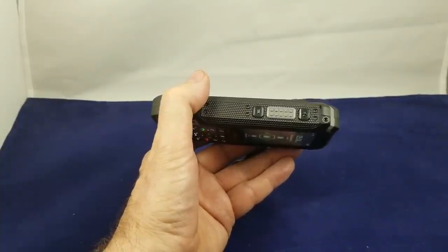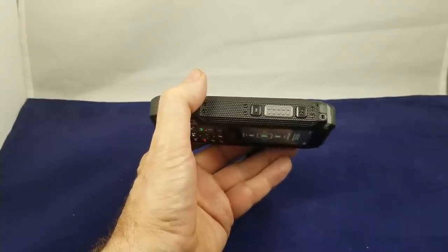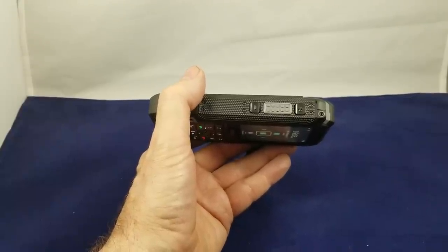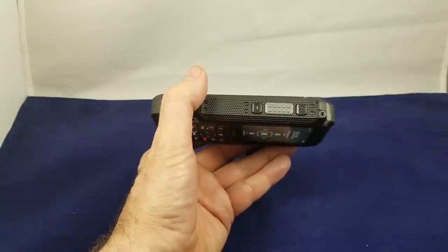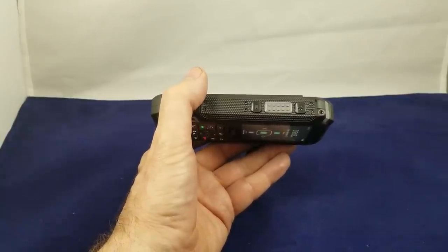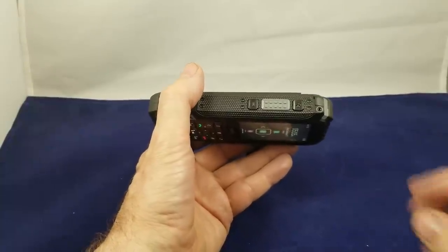Now on the TELUS network this supports TELUS Link. If you're on a different network, check with your carrier to see which push-to-talk app they support if that is something you are looking to get. This button is also programmable for other functions, and we'll get into that a little bit later in the video.